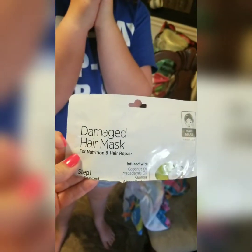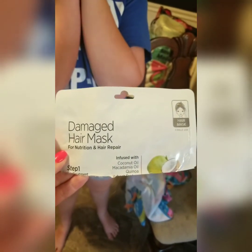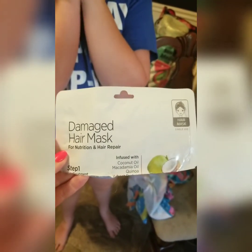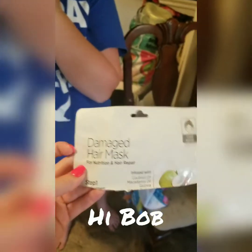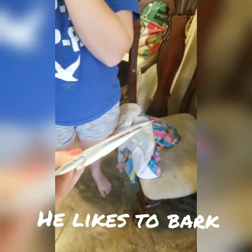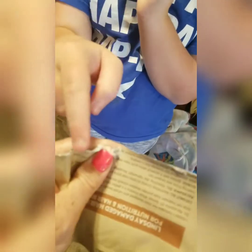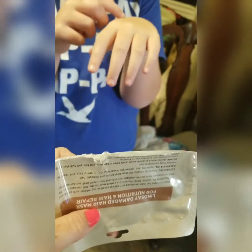The damaged hair mask for nutrition and hair repair — there's like a two-step process. The first step is just the oils, and the second step is the mask that goes on. There's a little bit left in here, and it's just cream, like conditioner. So it's awesome. I'd give it a try.